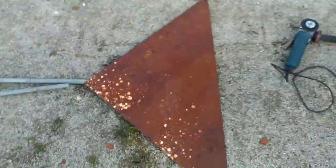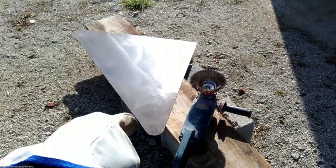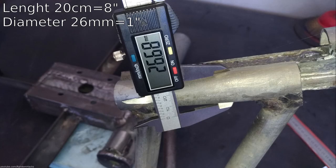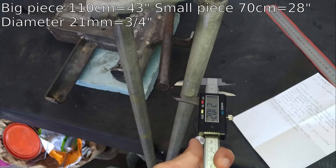I made a tail with a piece of 1.5 mm flat steel. You can play with the format of this tail — it does not need to be triangular. I used 20 cm of 26 mm diameter pipe for the tail bearing and 110 cm and 70 cm of 21 mm diameter pipe for the other two pieces.